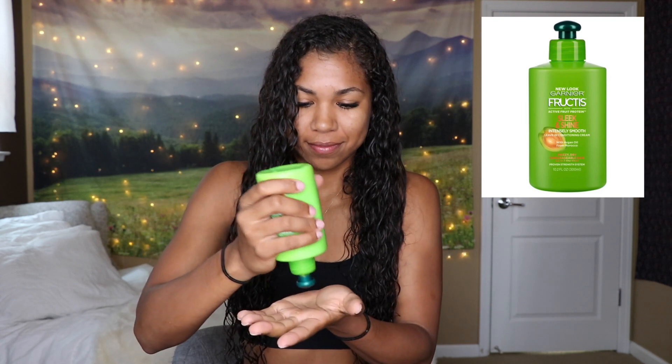First things first, I get my hair completely wet — usually from a shower or just wetting it under the sink. Then I'm going to whip up a little hair cocktail.